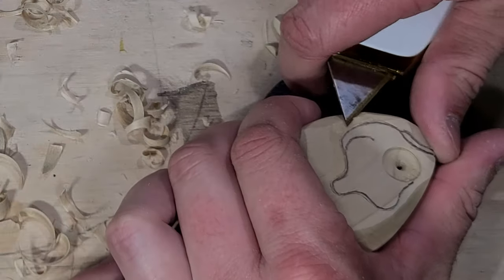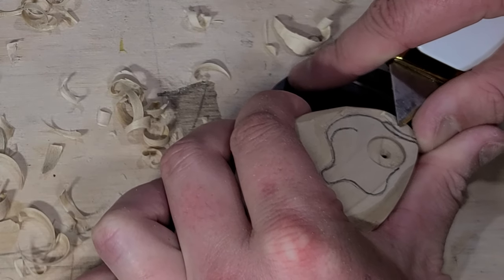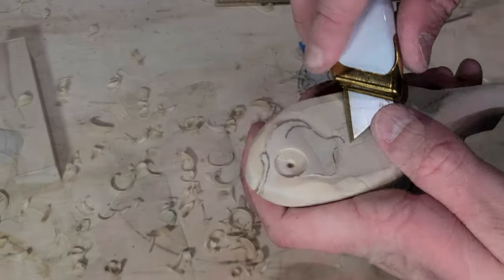I start carving the gill details by shaving away the wood behind the scored lines. You can see the detail carvings emerging from the wood as I carve away the material up to these lines.